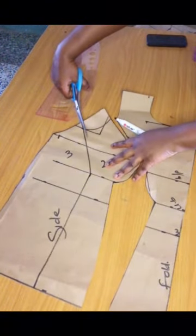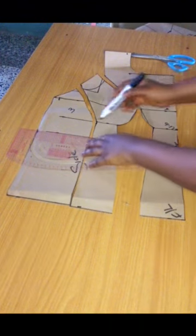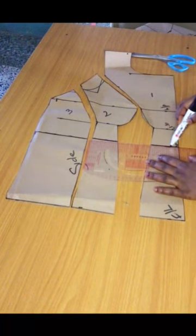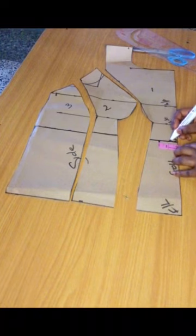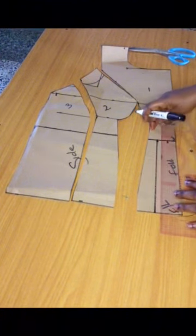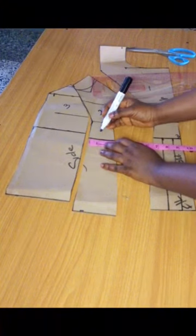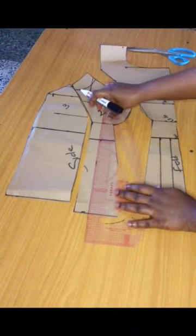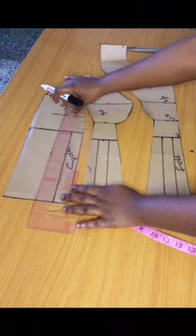I'm cutting out whatever design I chose. I'm further marking out the waistline and we are going to use the slash-and-spread method. On that section I have three inches, so I simply divided it into three and connected with a line to the full length. I'll do the same for the second panel, dividing into three as well. Three is not a standard — you can divide into two or four depending on how full you want your pattern to be.